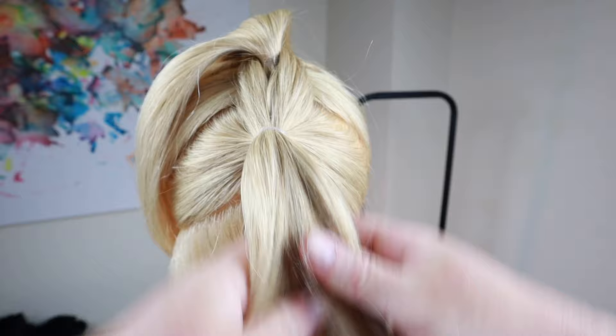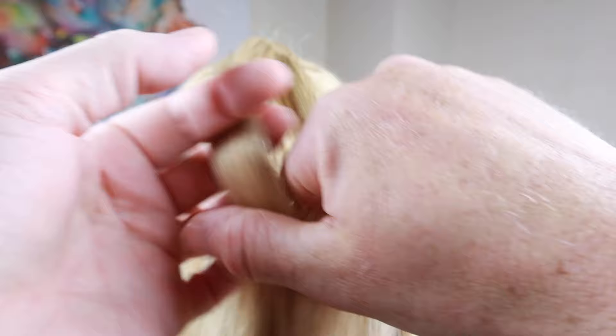We'll continue this process all the way down the head until we run out of hair, where we secure with an elastic.